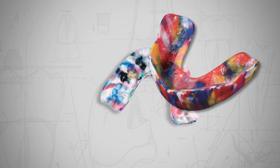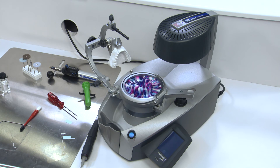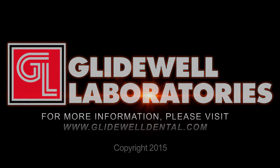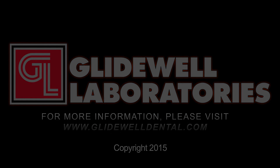Thermoforming world-class occlusal appliances has never been so easy. For more information on the ERCOFORM 3D Motion or other thermoforming supplies, visit our website at www.glidewelldental.com.